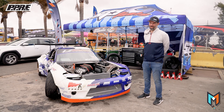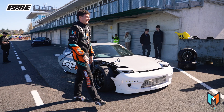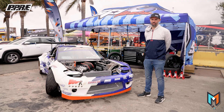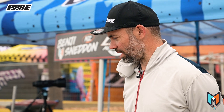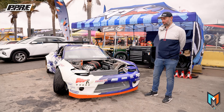I first met Benji maybe ten years ago when he had one of his earlier RX-7s — that's where it all started. About two years ago Benji contacted us to build the engine for this car. It all started from there; we started putting together the engine before we even got the car. They then dropped the car off and we fitted the engine and gearbox, and did all the fabrication, all the wiring, all the tuning.